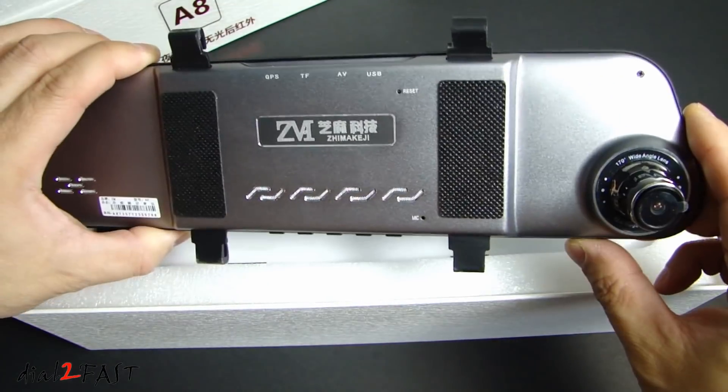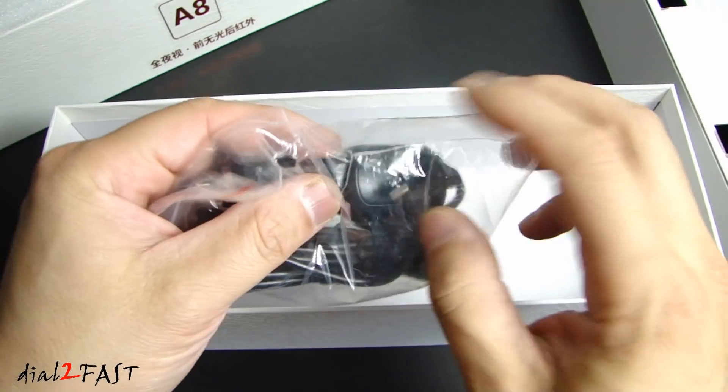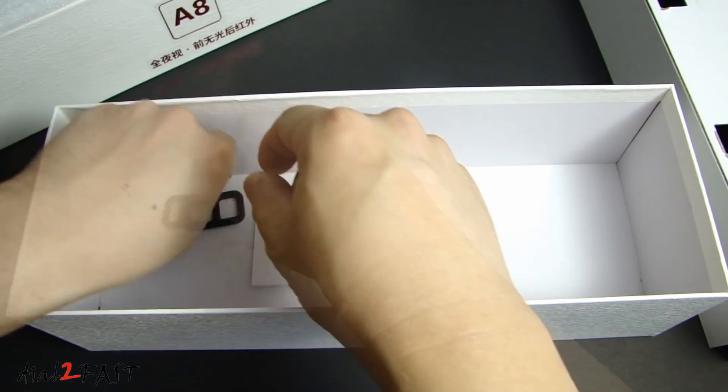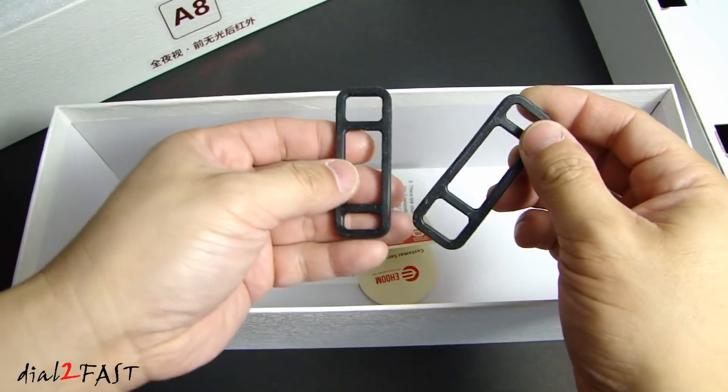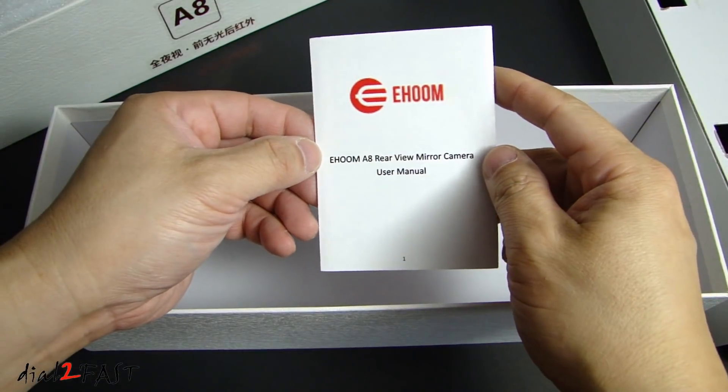So this is the rearview mirror with the dash cam on this side. Here we have the power cable with a mini USB connector. Rubber straps to mount this onto your existing factory mirror. And here is the user manual.